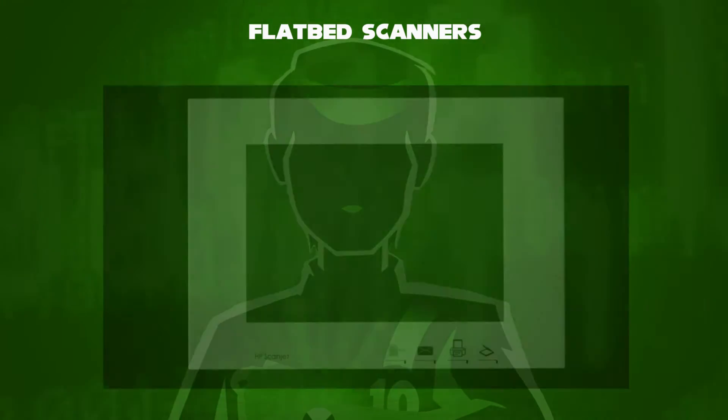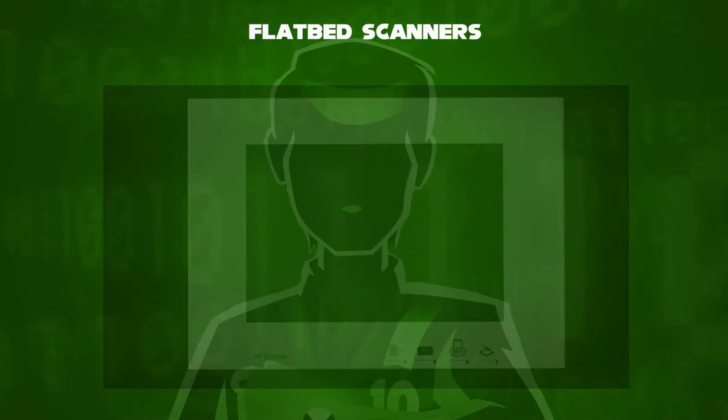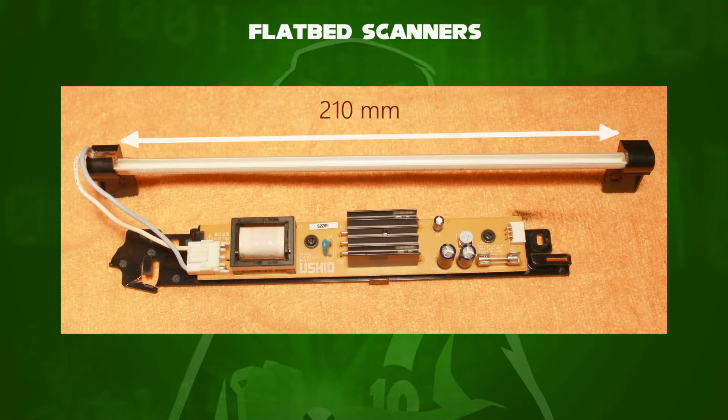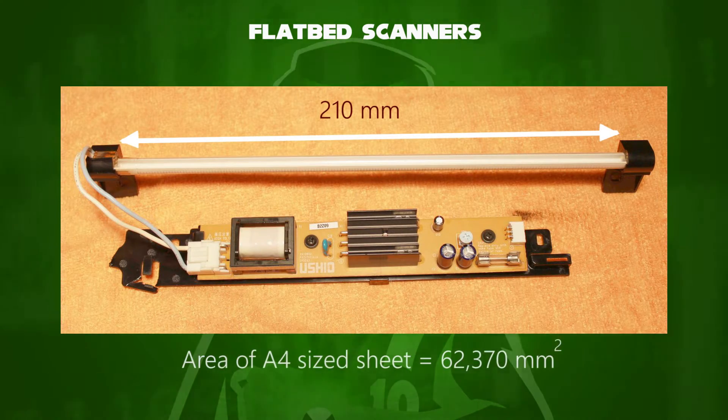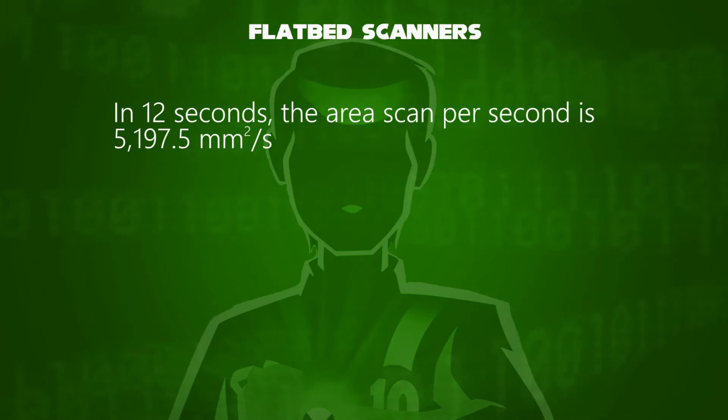If the scanner supports an A4-sized sheet, we use 210 by 297 millimeters. The length of the lamp is 210 millimeters. The area of the entire sheet is about 62,370 square millimeters. If the scan takes about 12 seconds, the rate of area swept is about 5,197.5 square millimeters per second.